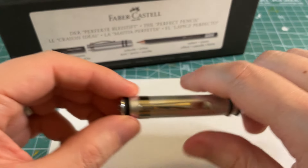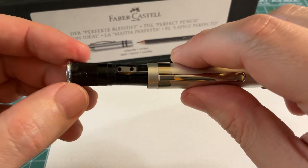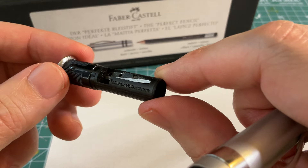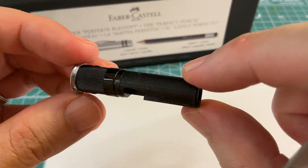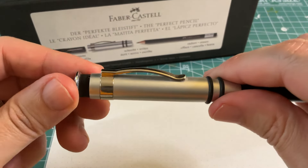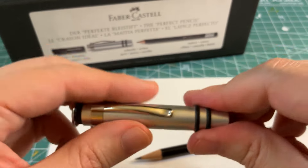And then the most James Bond top secret part of this, aside from the logo here, is that when you take this out — look at that — it actually has a pencil sharpener built into the cap itself. So whenever you need to sharpen your pencil, it is right there in the cap for you.